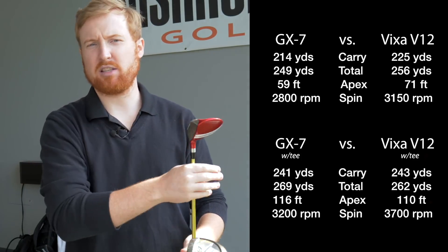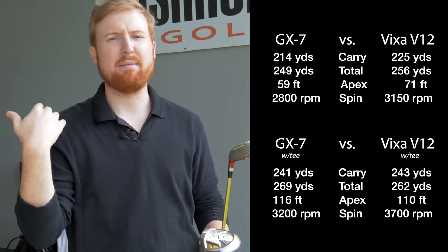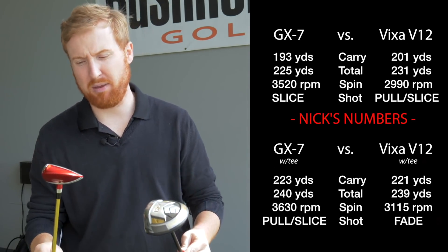You guys can look at all the numbers — we've got all four data sets here. I hit about five, six, seven shots with each and we picked out the three that were most comparable and compared them for you guys. You guys can take a peek at those.